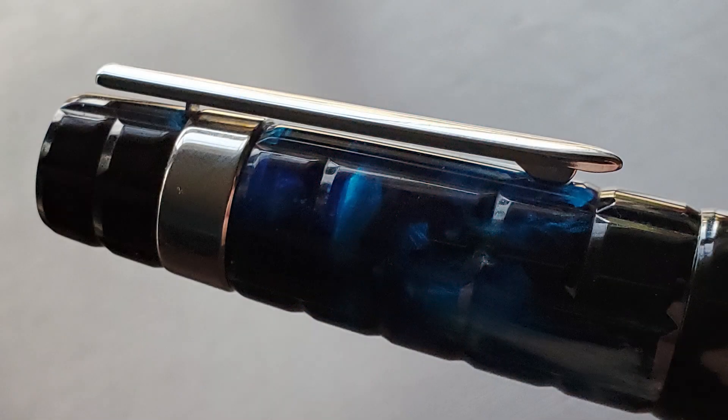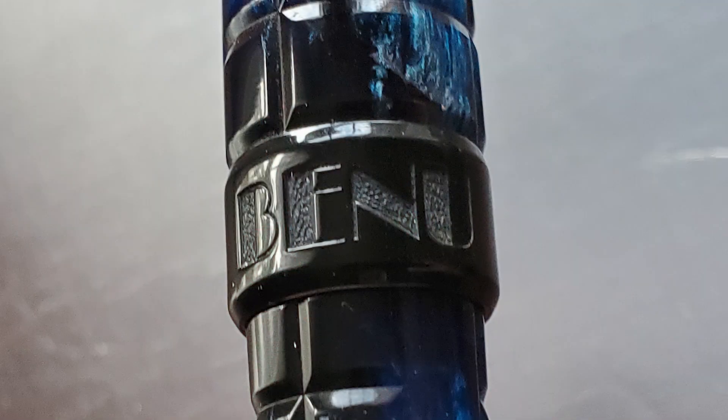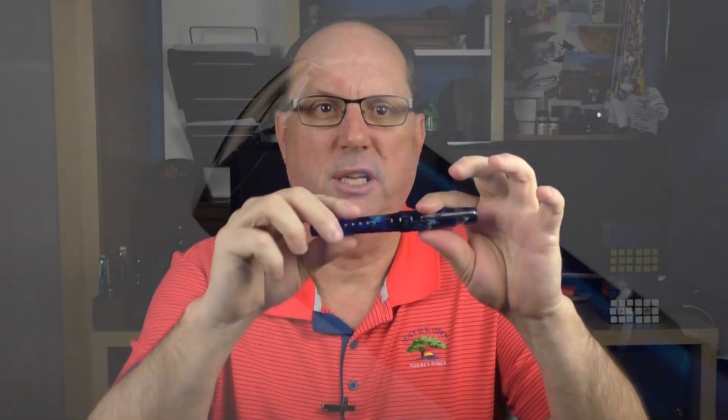The clip is attached by a wide silver-colored band and is very functional — there is enough play to use it in either a thin breast pocket or thicker jeans pocket. The cap angles up until it reaches a pseudo cap band, which is a portion basically devoid of design encircling the cap. On it, it has the name of the company, Bennu. There is an angled step down to the barrel, which tapers down at a fairly even angle until it reaches the slightly rounded end.